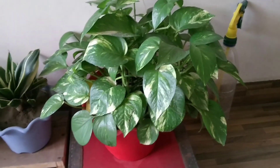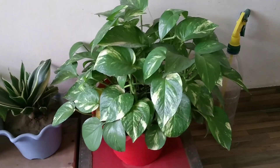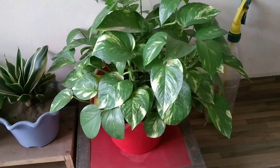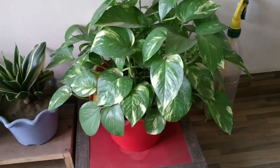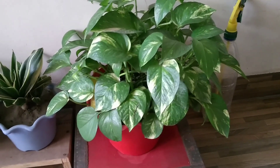The next plant is the money plant. If you have a hanging basket or a railing planter, you can use this plant. It is a very sweet plant.